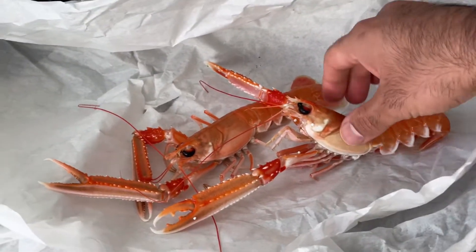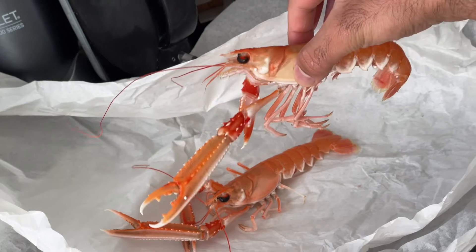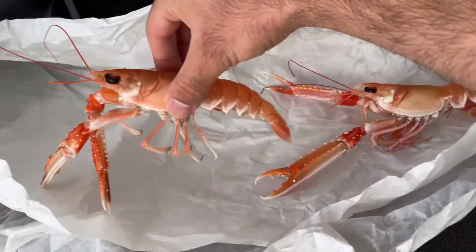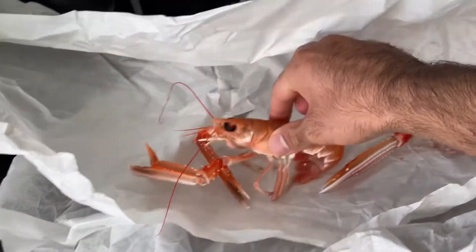Langoustines — I actually think the best way of eating them is raw. You have to get them when they're alive; you can't eat them raw unless you kill them literally instantly.